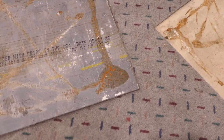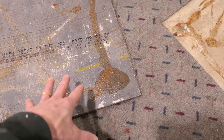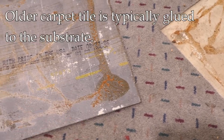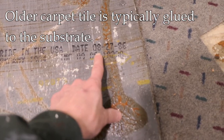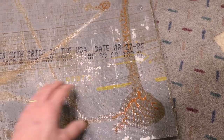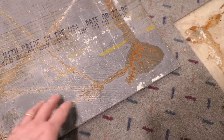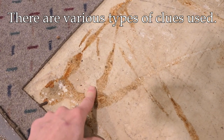Hey, it's John at Enduring Charm. I'm down in this basement taking up some very old carpet tiles. I thought I'd do a quick video on how to take these up. These particular tiles have a date on them — they're made in 1986, so they've been down many decades. They were put down originally with a glue that you can see here and on the floor as well.